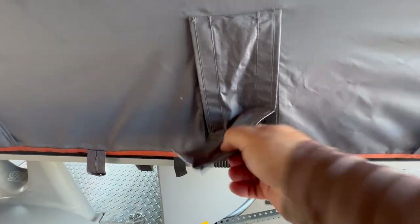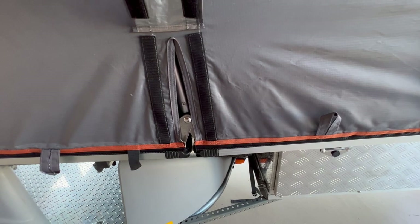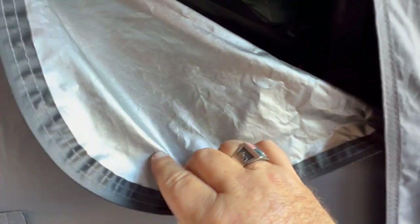This flap right here is what covers this — that's the hinge — and it gives you lots of room so you're not stressing the tent. And then that velcro's down. And these vents: there's two on each side. You've got the outside layer, which has somewhat of a reflective material on the inside. It's water-resistant. You've got screening in here.